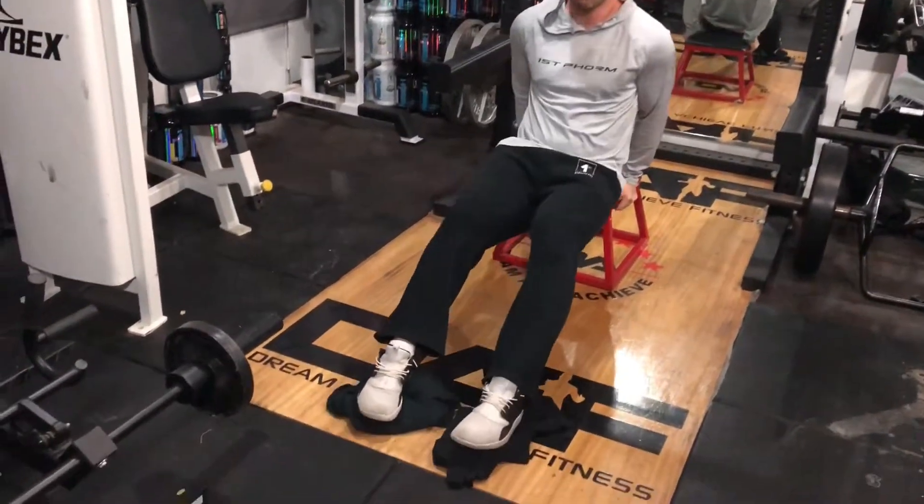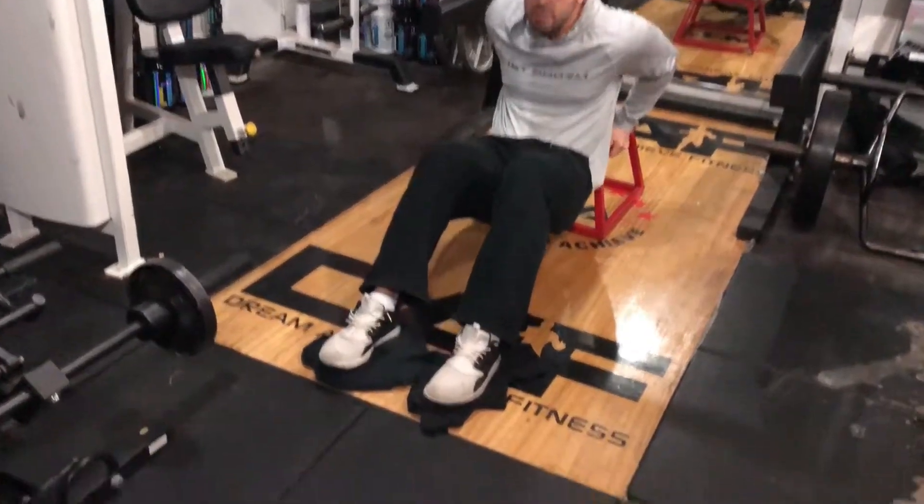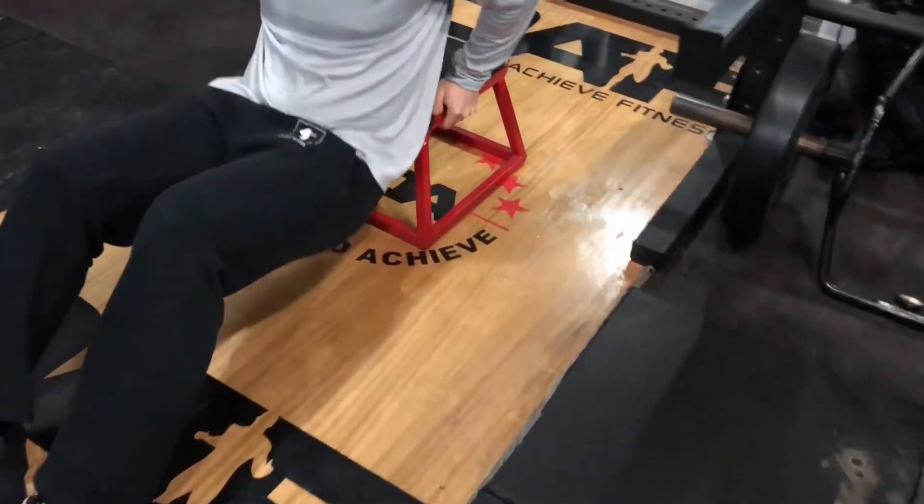So what you'll do is go down, do your tricep dip, come up, and you're gonna curl in — fully extend your legs. Tricep dip, curl in, extend the legs.